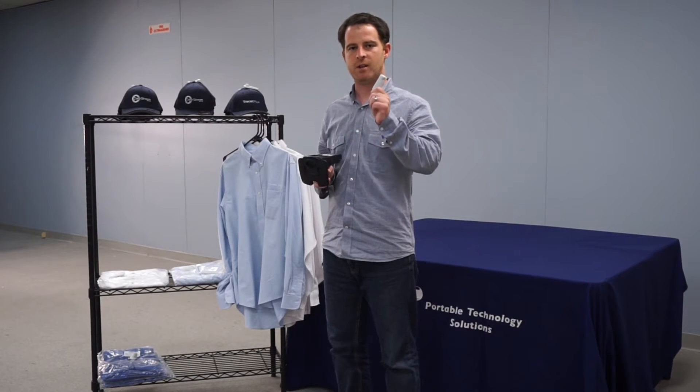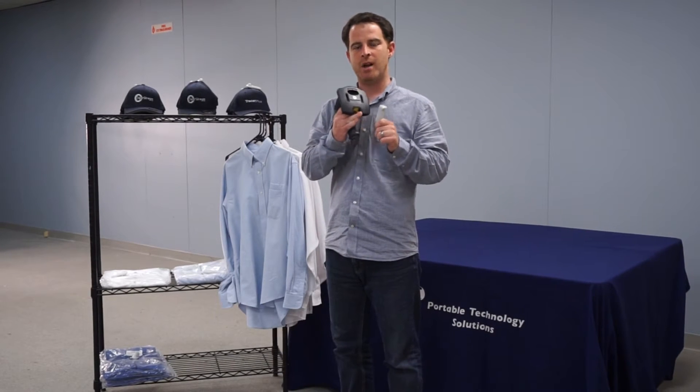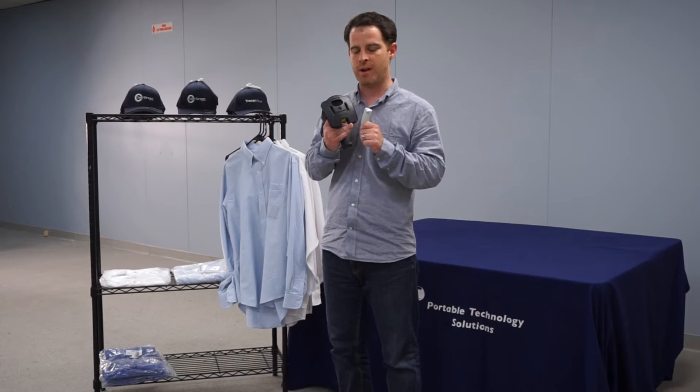This device will scan UHF EPC Gen 2 tags. This one here is meant for garments — it's similar to the security tags you see on clothing in a retail environment, but it gives you item-level identification of the garment. So it's not just to trip the sensor when somebody's stealing the item; it also allows you to do inventory and get down to an item-level identification.